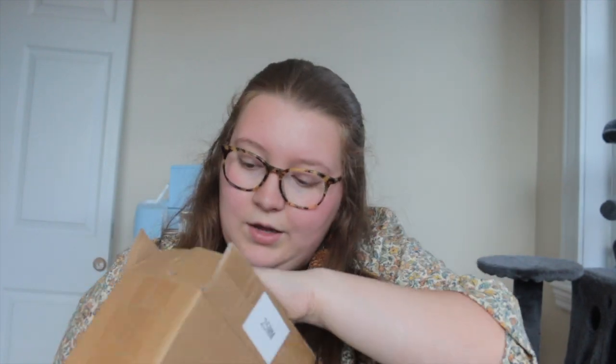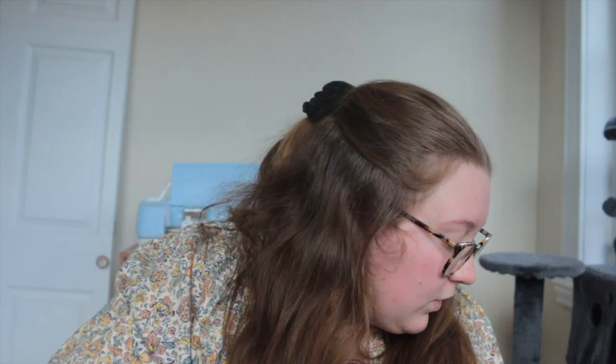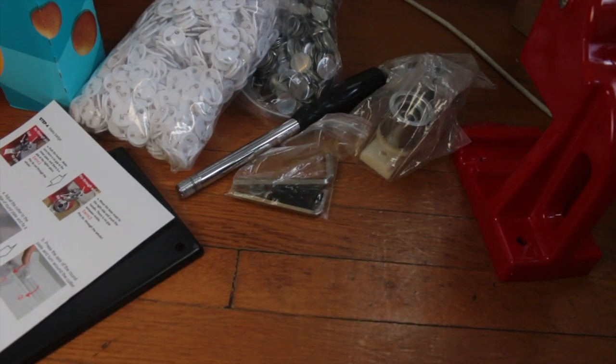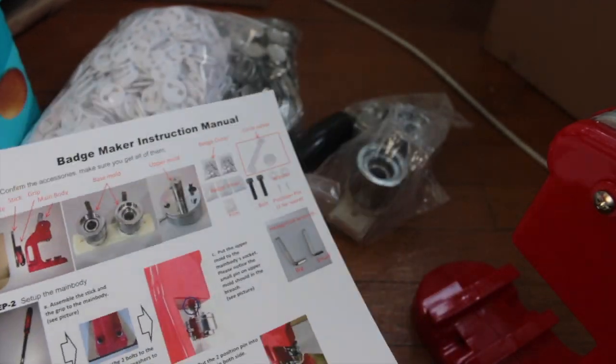Then I have this smaller box which has some of the hardware components of the button maker. This is the heavy part — the main machine. In here we have some instructions, the base plate, some tools and screws, and then the main component itself, plus the handle for the button maker. I've moved us down to the floor; we're gonna grab our instructions and get this set up. I'll probably speed this up since it won't be that interesting.